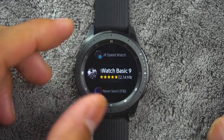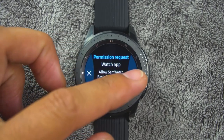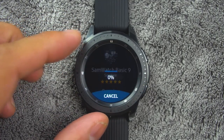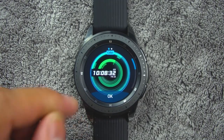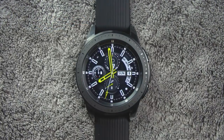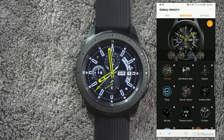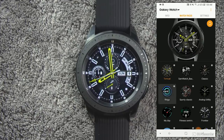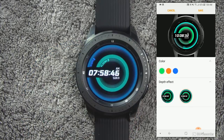Touch and hold the watch face to select it. You can customize the watch by tapping Customize. From the smartphone, open your Galaxy Wearable app and go to the watch faces tab. Tap a desired watch face — the watch face you selected is applied on the watch screen. Tap the Customize icon to select a background and items to display on the watch face.